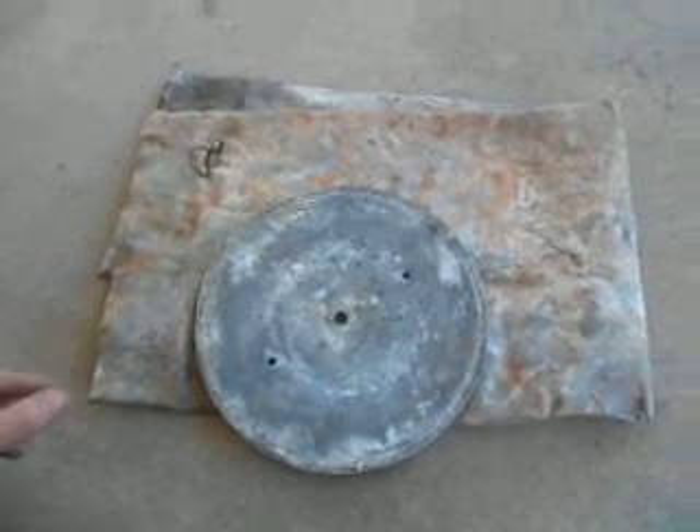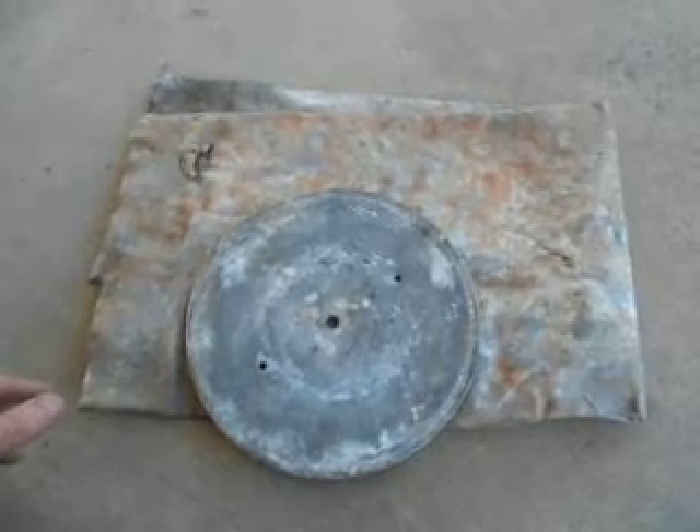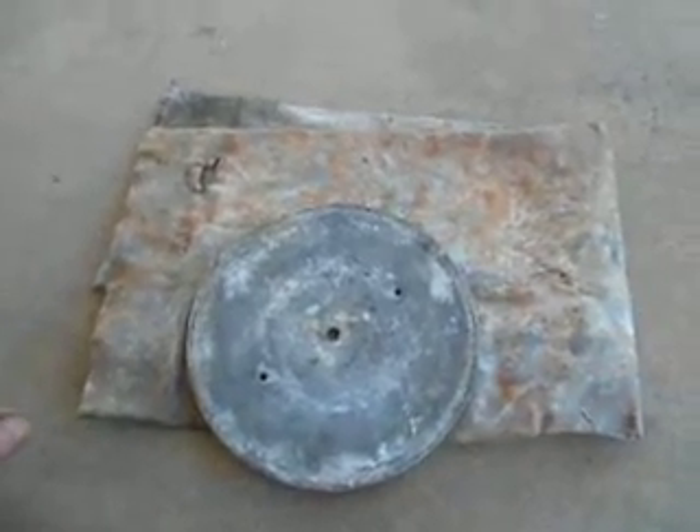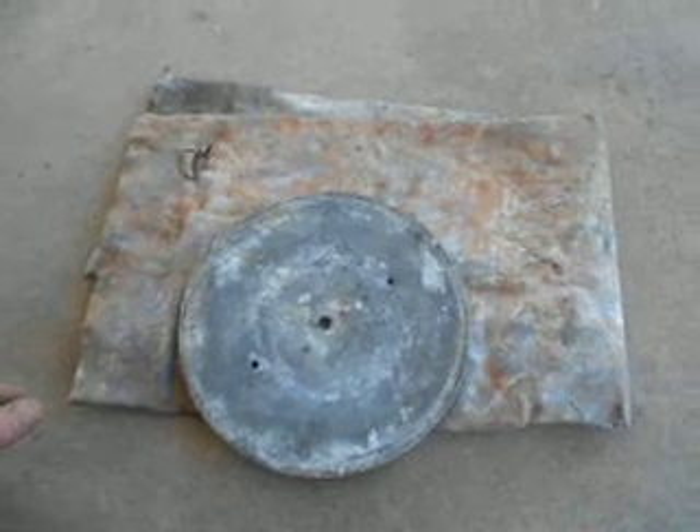So I didn't get a chance to get any of those. I stopped by a few places and they pretty much keep them. So I struck out on that, and I called my recycling place and they said they had some lead. So I went and checked it out and this is what they had.